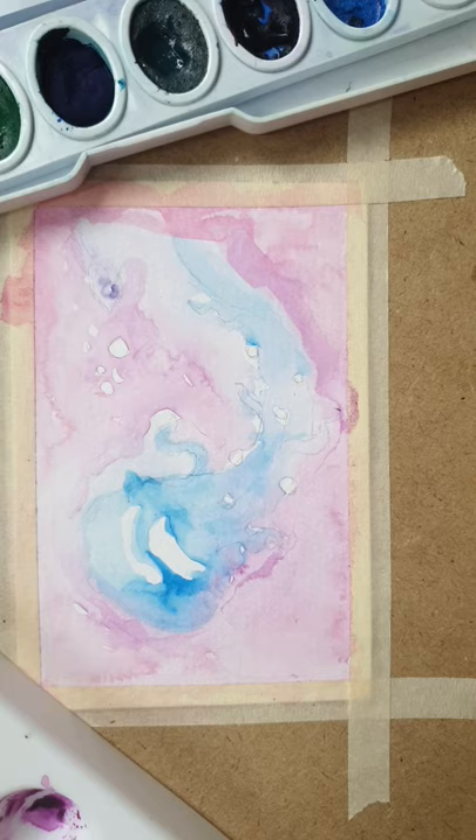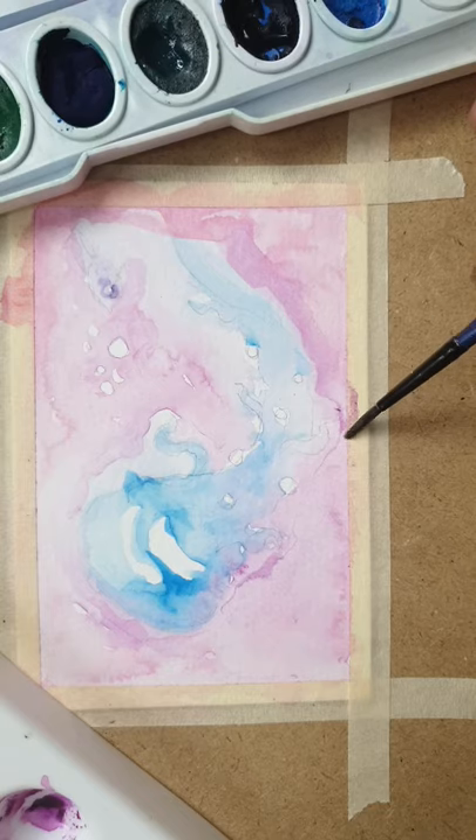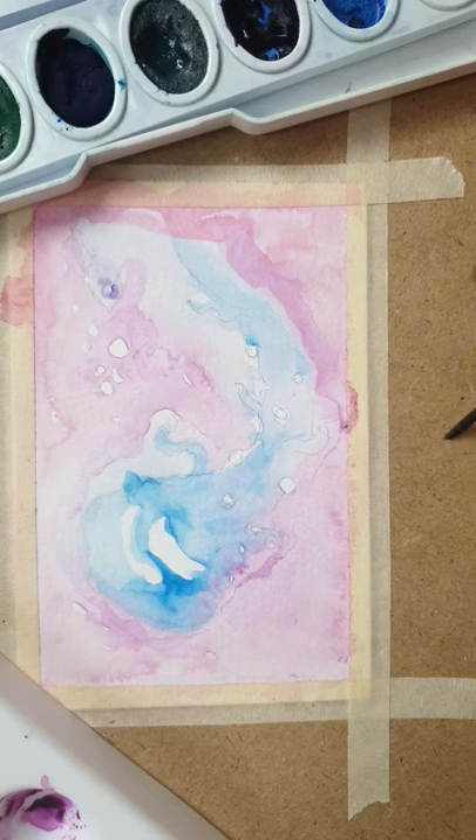Hey guys, I'm back — this is part two. I've been letting it dry. I actually forgot about it and should have gotten back to it earlier, but here we are. Now that it's all dried out, what I want to do next is make the subject pop.